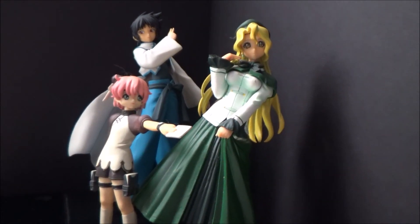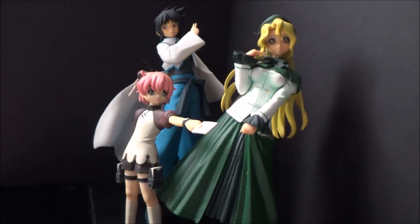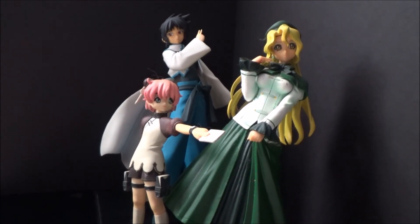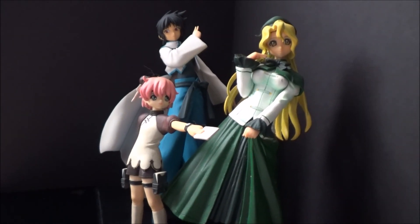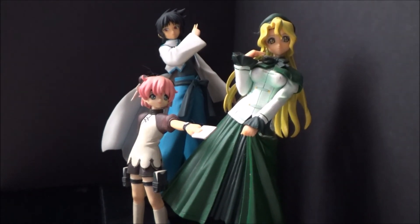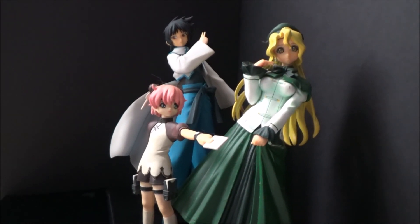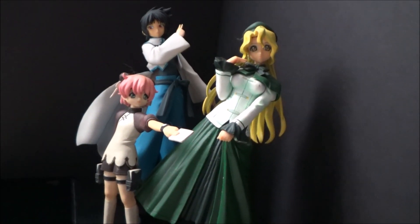I just wanted to share that with you guys. It's a short little video — not really a review, unless... well, alright, it's great. There we go. That's my review of all of these figures. They're all great and I'm really happy that I have them. I just wanted to share it because I'm just really glad I finally got Maggie. After 10 plus years, I finally, finally got it, and it just makes me feel really good about that. Anyways, until next time, take care.